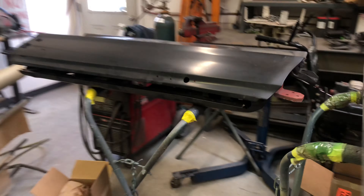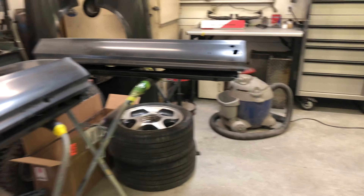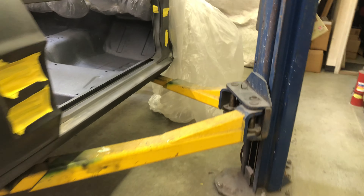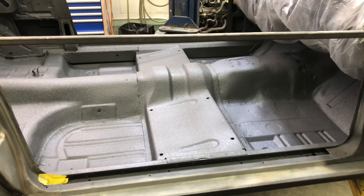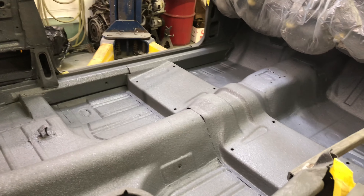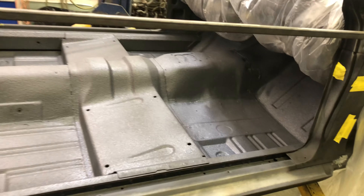I also sprayed the inside of the doors with the sound control, just to help take the tinny feeling out when you slam them. I used KilMat when I did my '68 — same idea, definitely helps quiet it up. I don't know how much road noise will get reduced on a convertible, but I think he was more after heat control. The ceramic stuff will get sprayed on and that'll definitely help keep the floor from getting hot while driving.